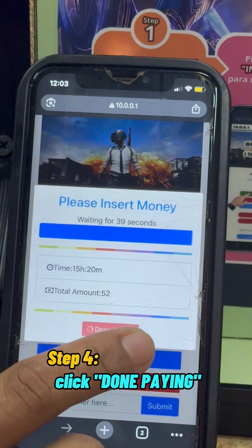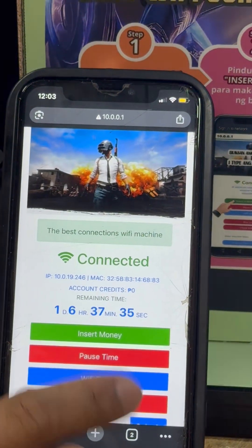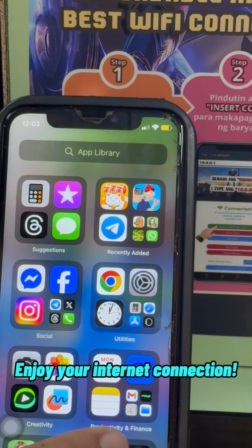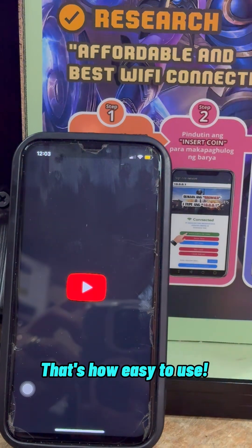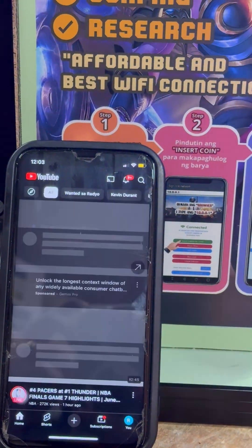Step 4: Click done paying. Enjoy your internet connection. That's how easy it is to use Aero Pisa Wi-Fi with VLAN setup.